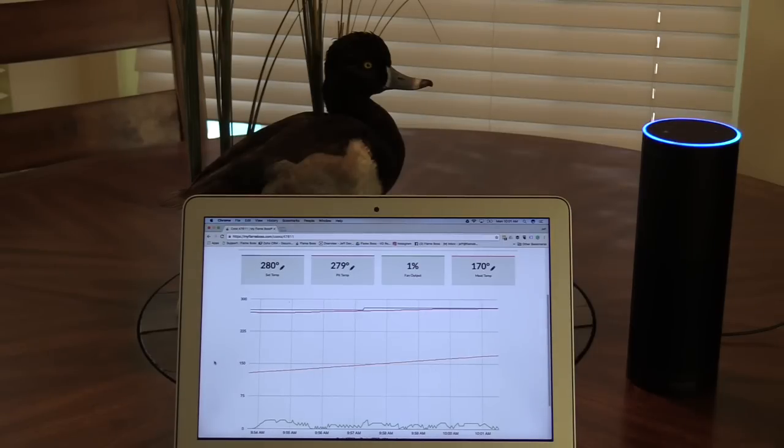Alexa, tell Flame Boss my device ID is 9358. Device 9358, got it. The controller is online and set to 280 degrees.